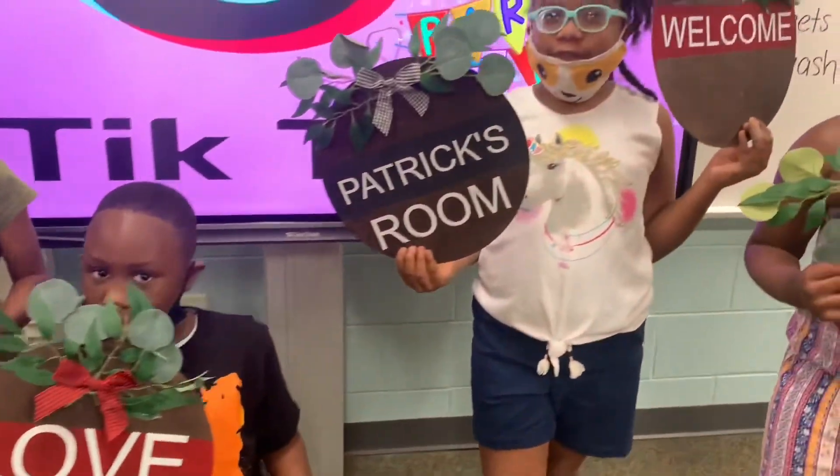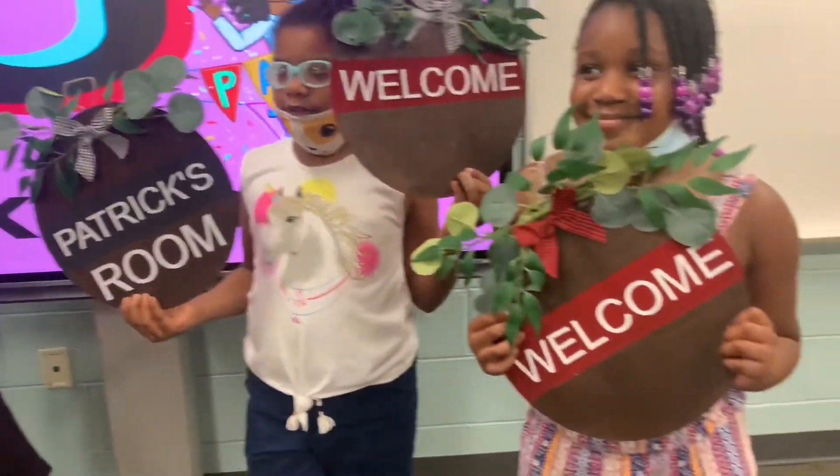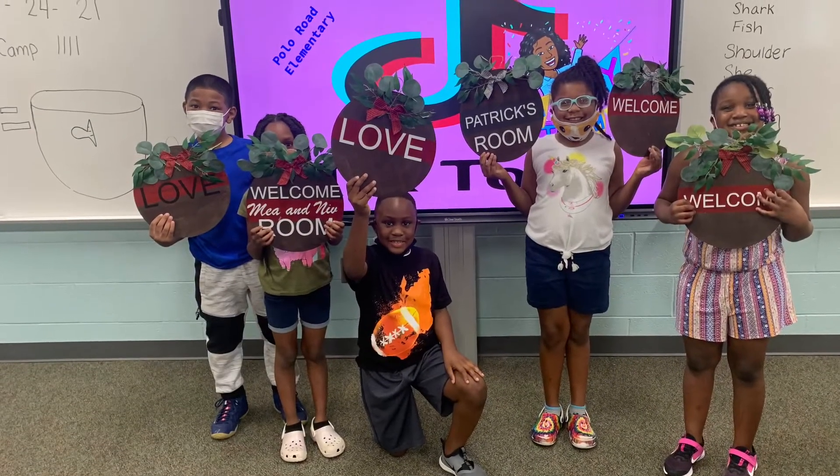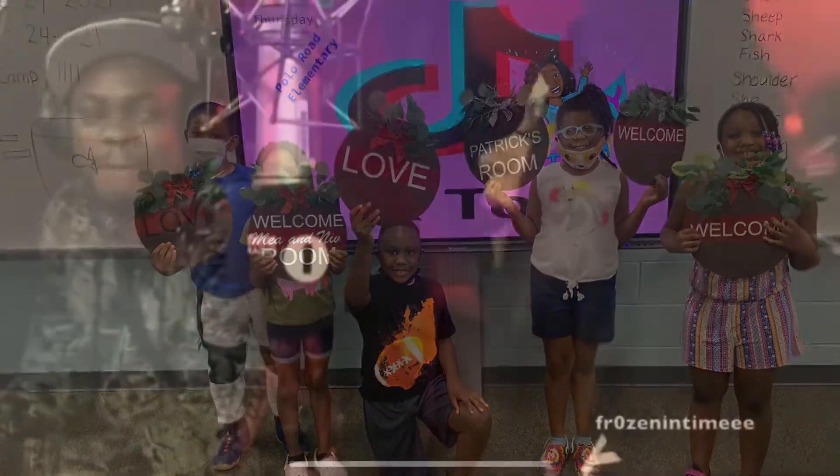Everything turned out great — I know yours will too. The only person that can describe how great this is, is the one and only. Look at it, look at it!